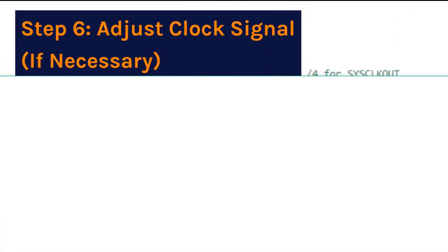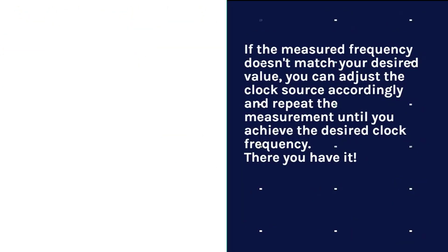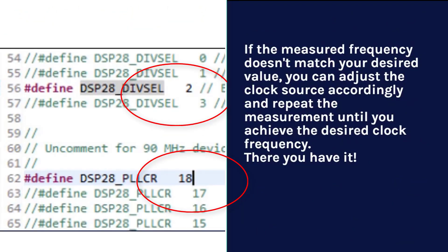Step 6: Adjust clock signal if necessary. If the measured frequency doesn't match your desired value, you can adjust the clock source accordingly and repeat the measurement until you achieve the desired clock frequency.